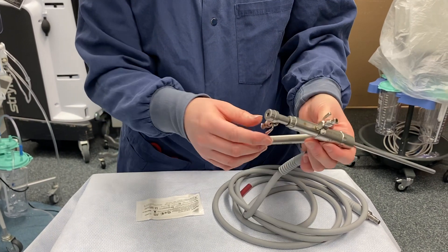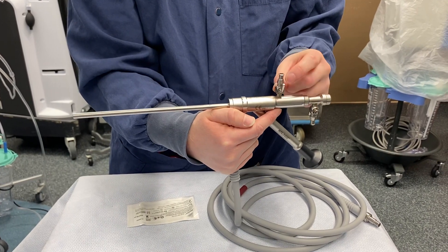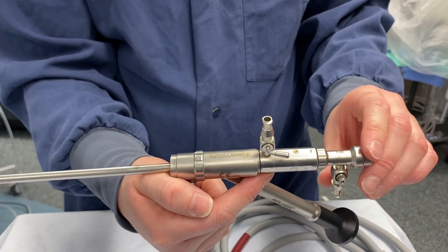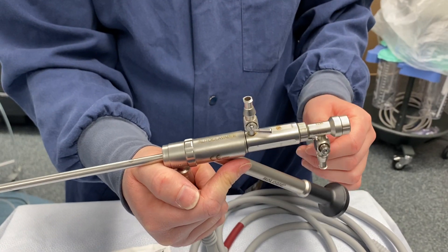Right now, if your open and closed posts are pointing upward, your channel is open. So we can close our channel on both and hook up our inflow and outflow tubing.